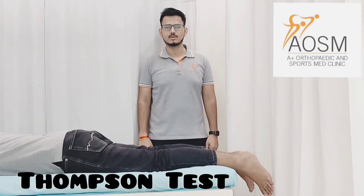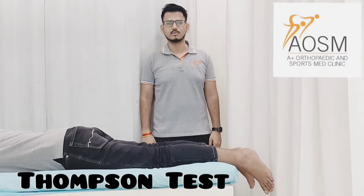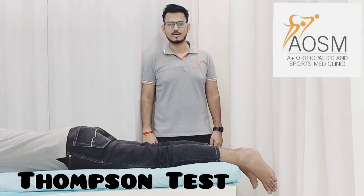Hello, myself Dr. Suresh. Today I am going to demonstrate the Thompson test for the integrity of the Achilles tendon.